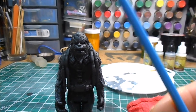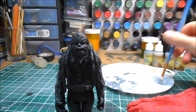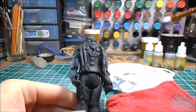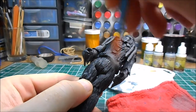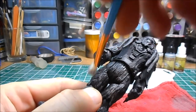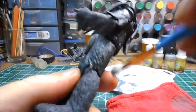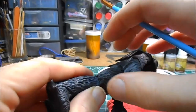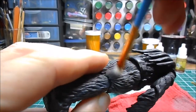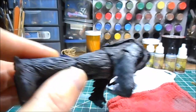The next brush we're going to use is our quarter inch scruffy brush from Plaid. Same thing — load your paint on the bristles, wipe it off on the rag, and then come in across the grain of the texture of your figure. That's going to give you the nice details you're looking for, while you still have the base color down below. This is a really good technique to use over a dark base coat — it really highlights it and sets off the color.